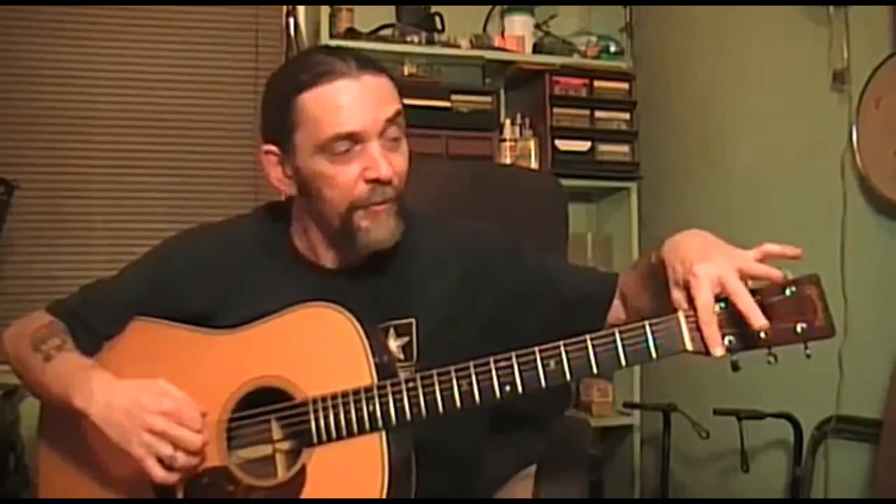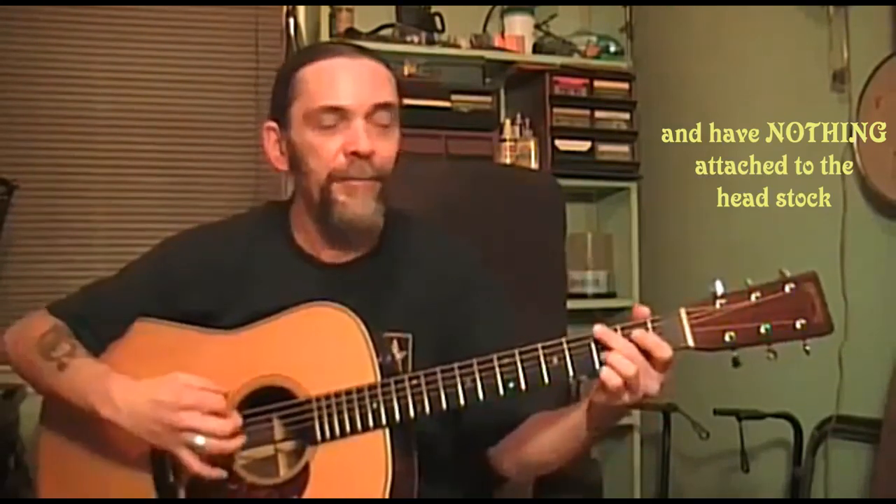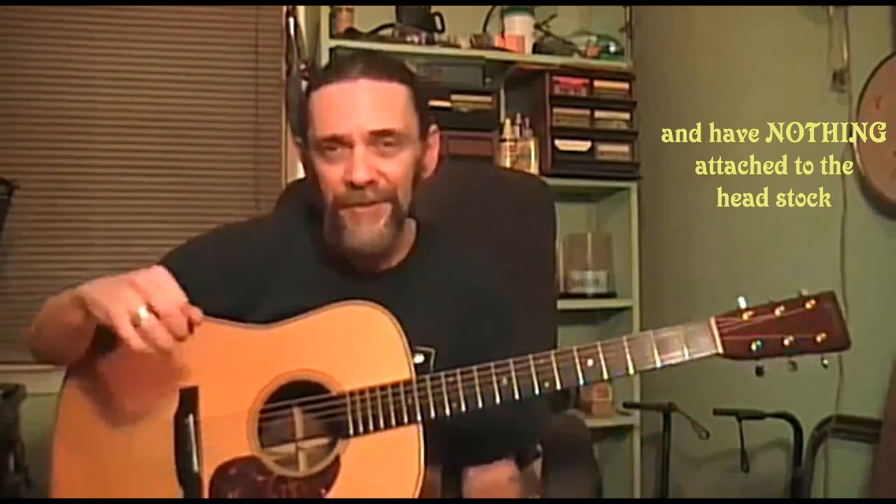You should try this with new strings. Have your capo on where you always keep it — shoved above the nut — tune it all up, and play it for like 30 or 40 minutes. Then take that capo off, lay it down, and play your guitar without it. Listen to the difference it makes. Tony Rice always kept his capo in his pocket, or pulled it out when he needed it. You never see Tony playing with the capo up here. Well, I know why now.